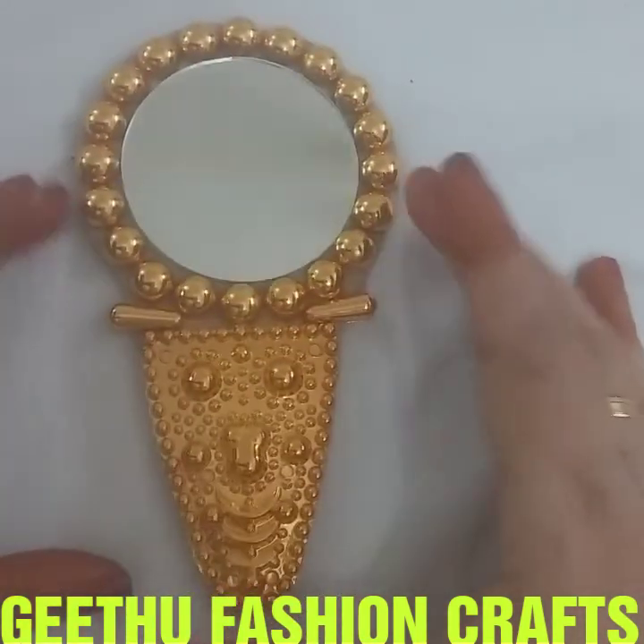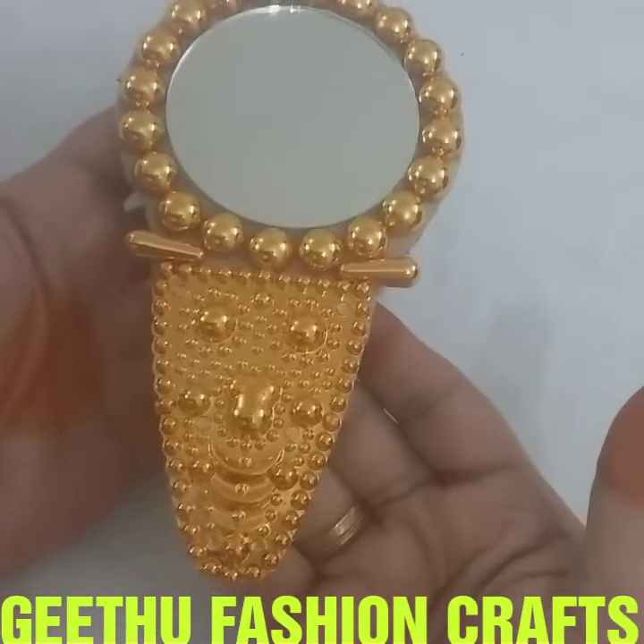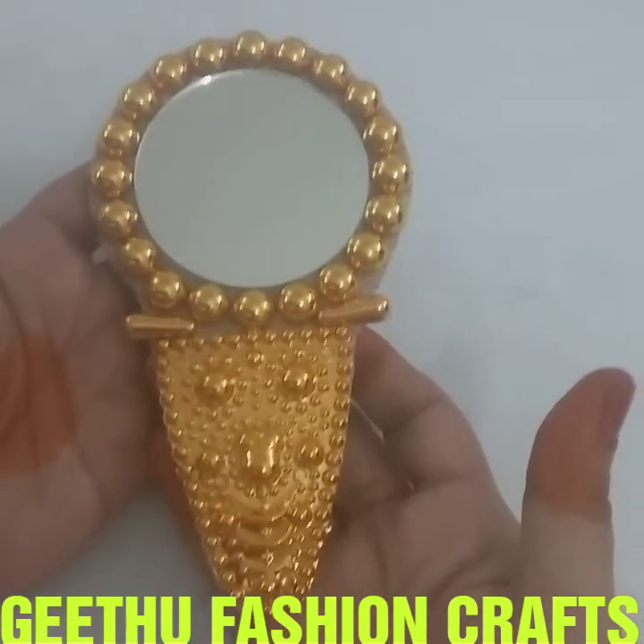We will put it in the handbag. This is a simple craft.